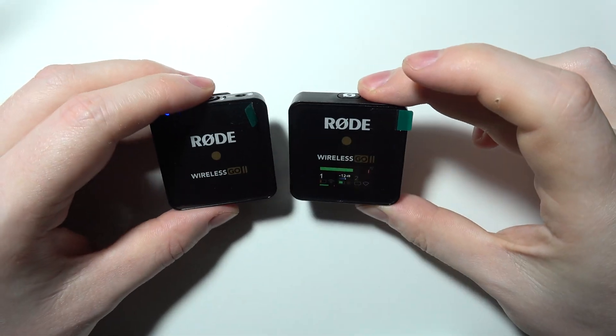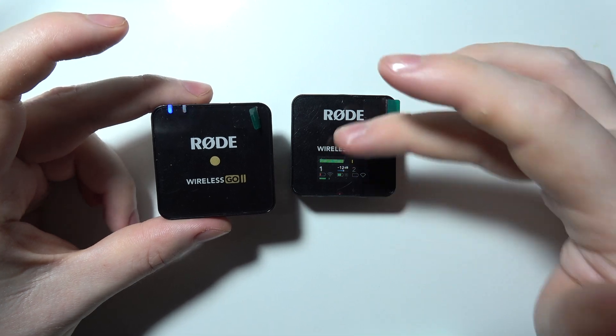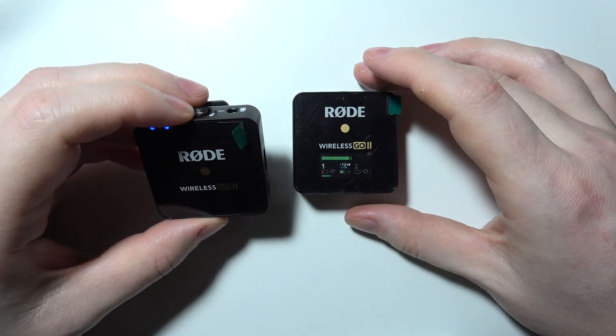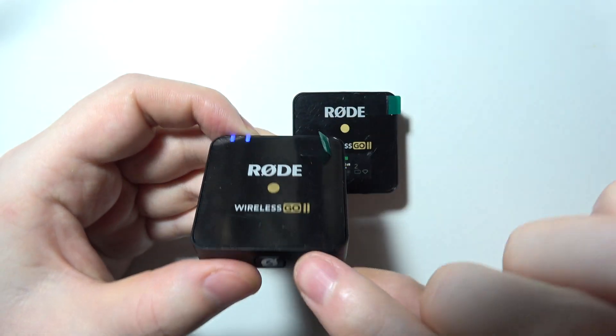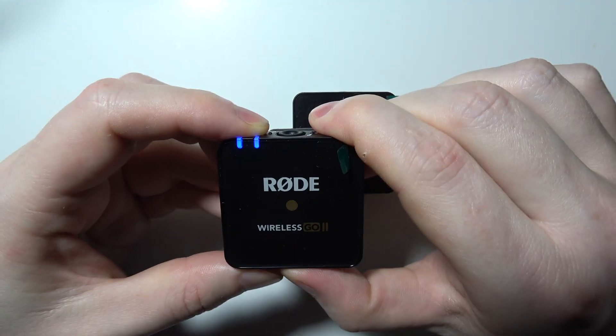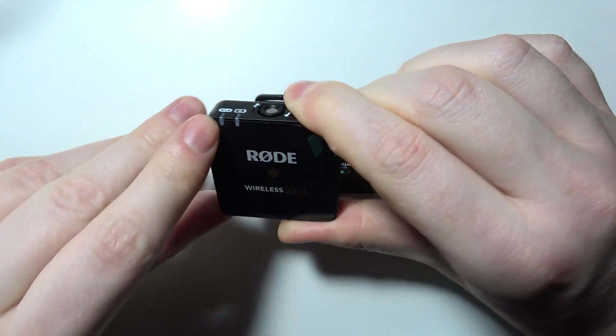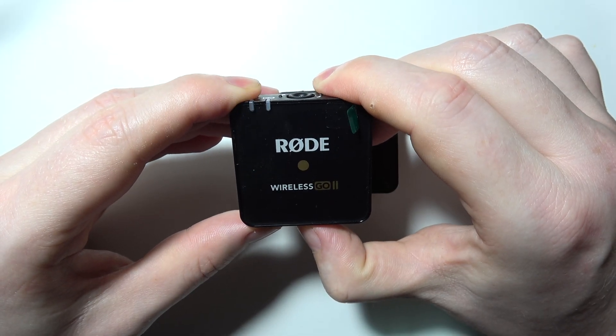To fix the problem where your Rode Wireless Go II microphone won't connect to the transmitter, first try restarting pairing mode. Click and hold the button on the bottom of your microphone until the LED lamps disappear, and when they are gone, click and hold the button again.